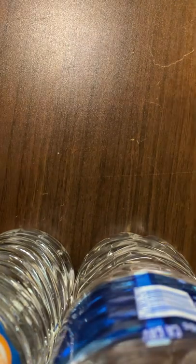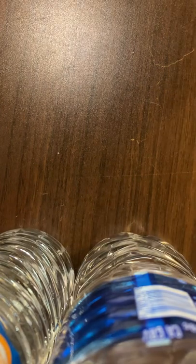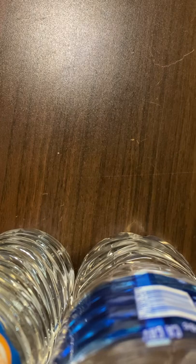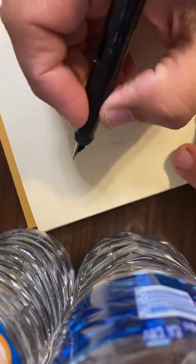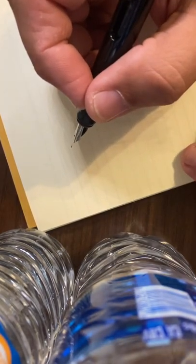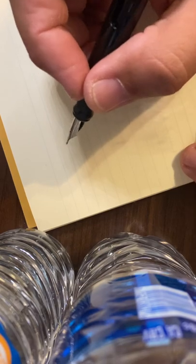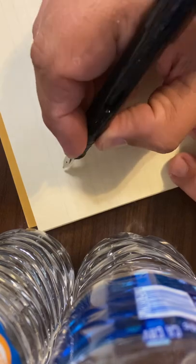Writing with this thing, it's pretty nice. It's almost like writing with a Sharpie. I've got the 1.1 millimeter version. They also had it in a 1.5 and a 1.9. And when I think of writing with a fountain pen, this is what I'm thinking of.